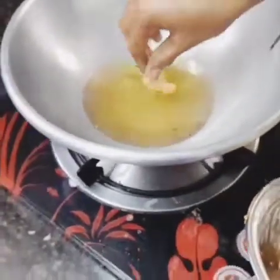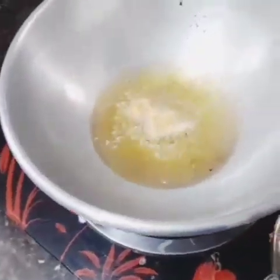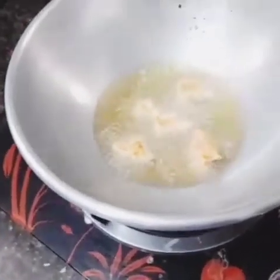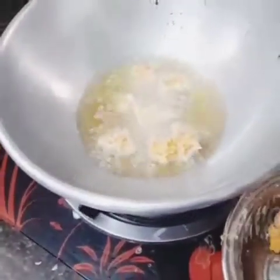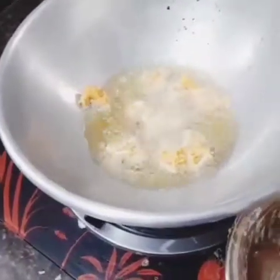Put the chicken in the pan. We will add some oil and add some oil to fry.